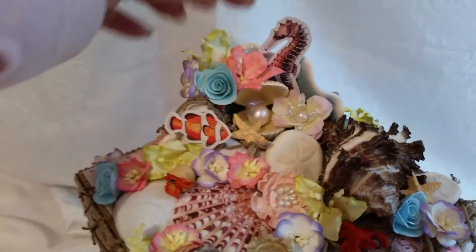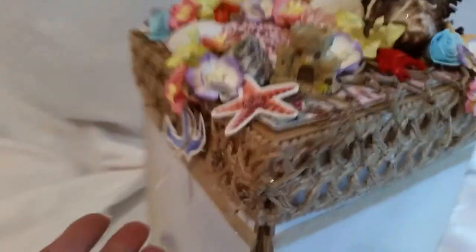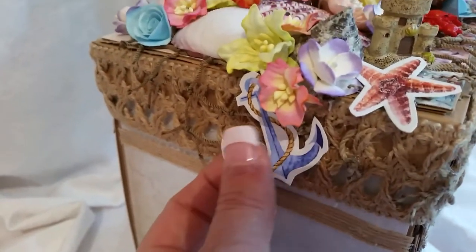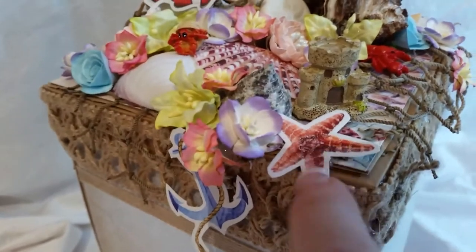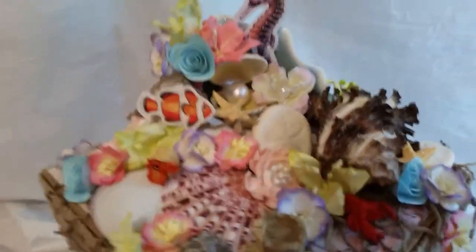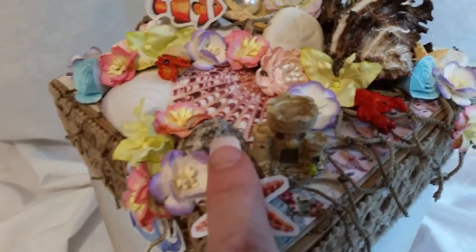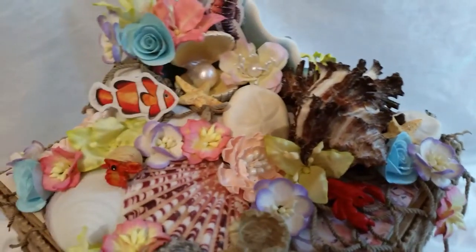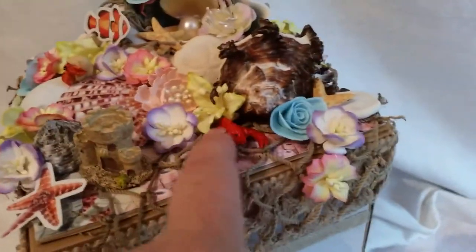And I added this cut-apart — the clownfish, the seahorse, the starfish. Down here is an anchor. This is like really heavy, 110-pound cardstock — great paper line. Even the paper is 110-pound cardstock, could be even stronger than that. I added lots of Wild Orchid Craft flowers and seashells. There's two there, and there's a sand dollar. I just love it. This collection has all these colors from the underwater theme, so it really fits in nicely.